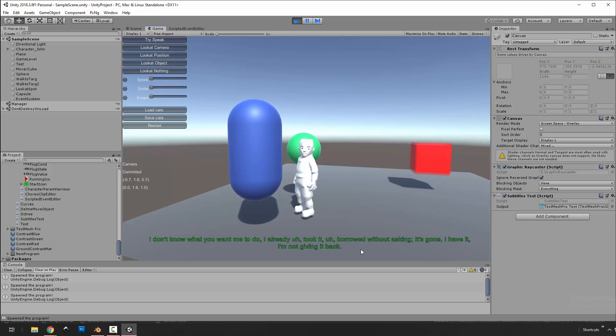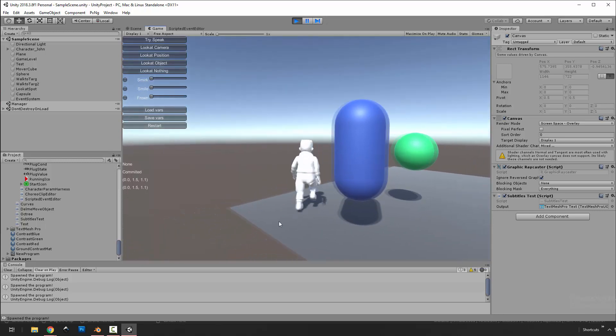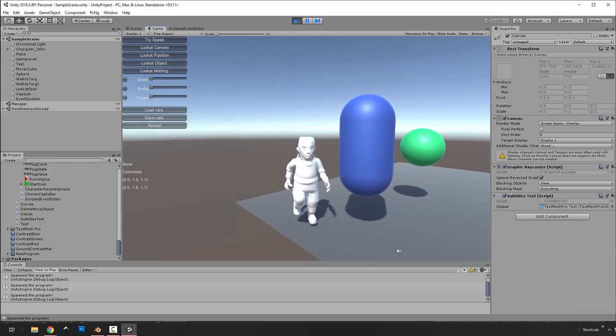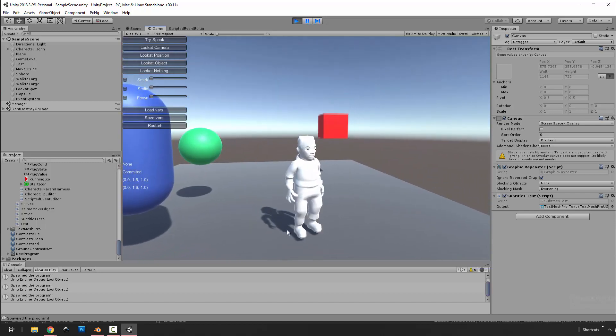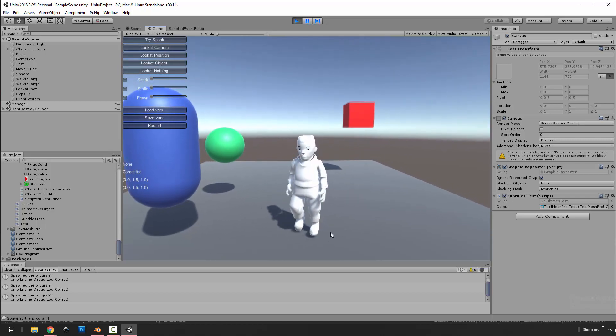He's looking around and then looks back. 'I already took it — borrowed without asking, it's gonna have it.' This looking at us is a canned animation so I should be able to do this from another location and he'll look at it. 'Borrowed without asking, it's gonna have it' — same as this, I just interrupted him by telling him to do something. I can have him look at different things.